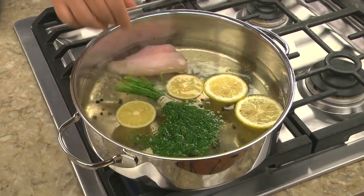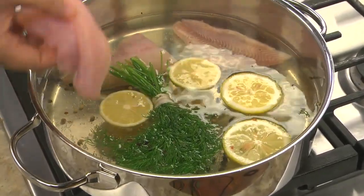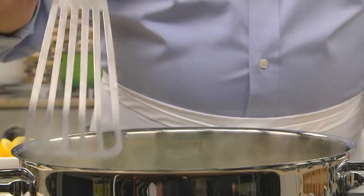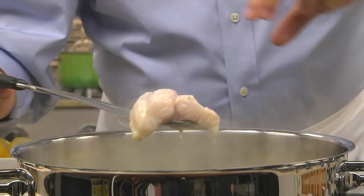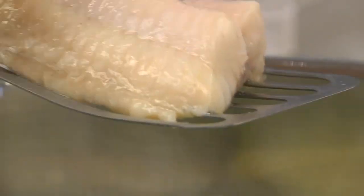Now we gently submerge these and let them slowly simmer for about three to four minutes. To see if they're done, pick up a piece with a slotted spatula and give it a gentle squeeze. It should be firm but not falling apart.